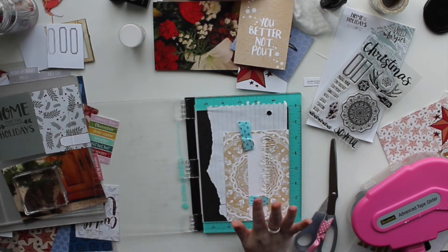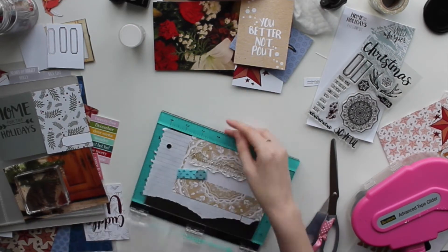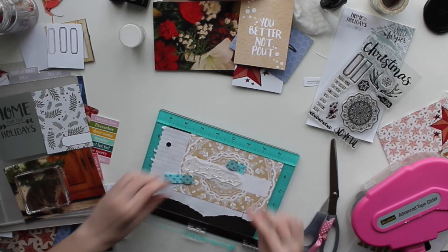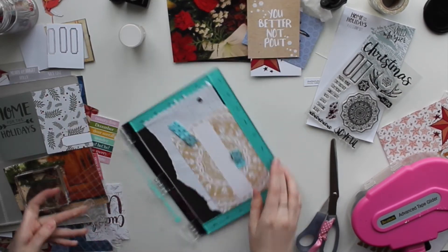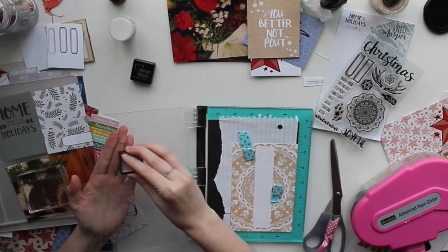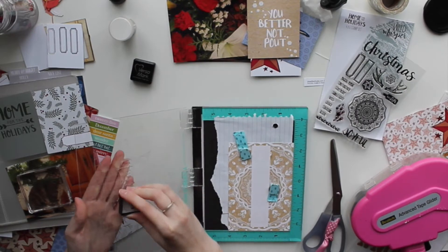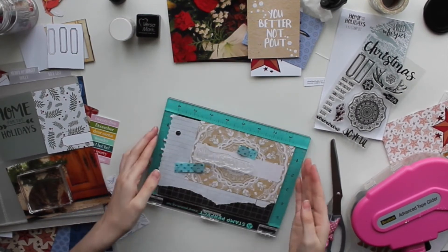I have this scripty word that says Christmas, and this collection was designed by Tori Bessette Russell. She's here on YouTube as well, so definitely check her out if you want to see more projects, as well as the rest of the Wild Whisper Design Team over on the Wild Whisper Designs blog. We have lots of projects over there featuring this collection as well as the other collections.